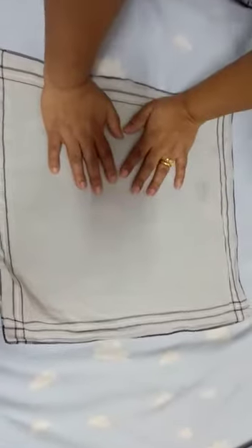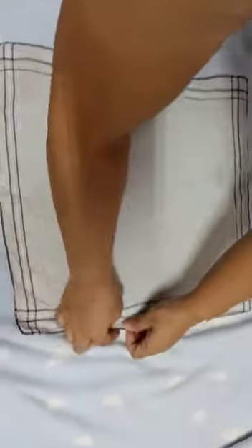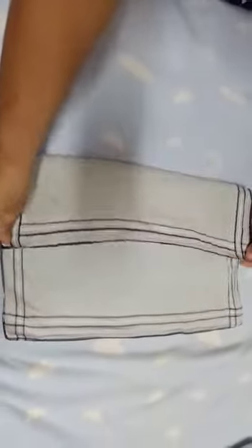Now I'm going to show you how to make a face mask with a handkerchief or a bigger cloth. Just fold it like this into half.